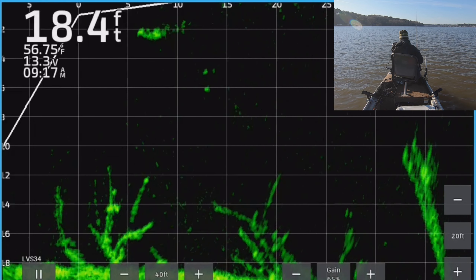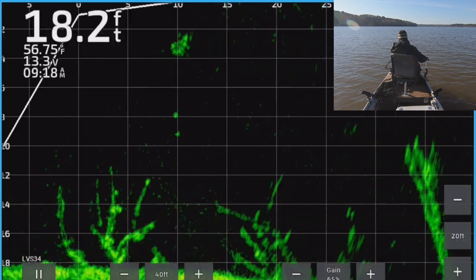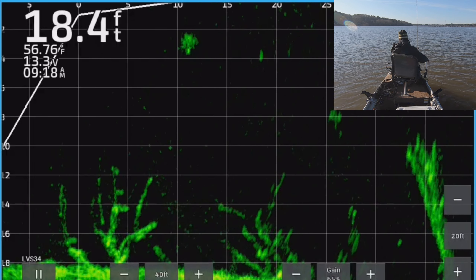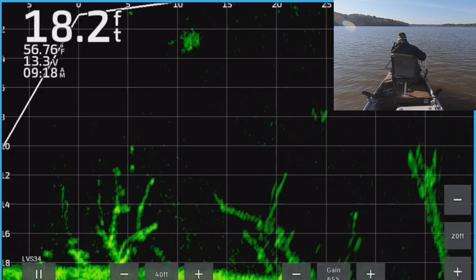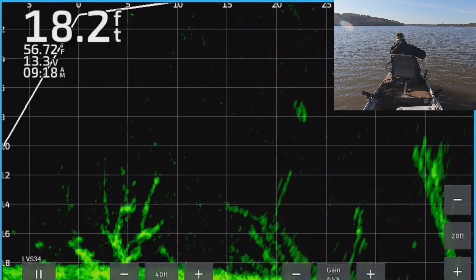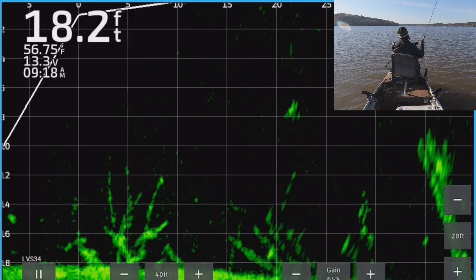I want that fish — that's a good one, I believe. We're catching a lot of good fish today. Let's see if we can get him. There he is. That's a good one.